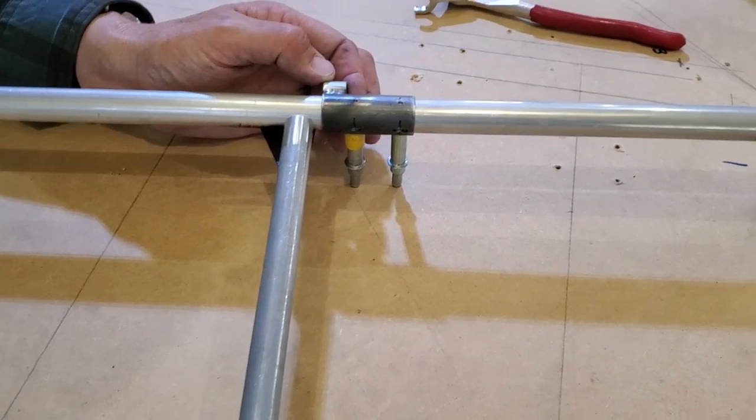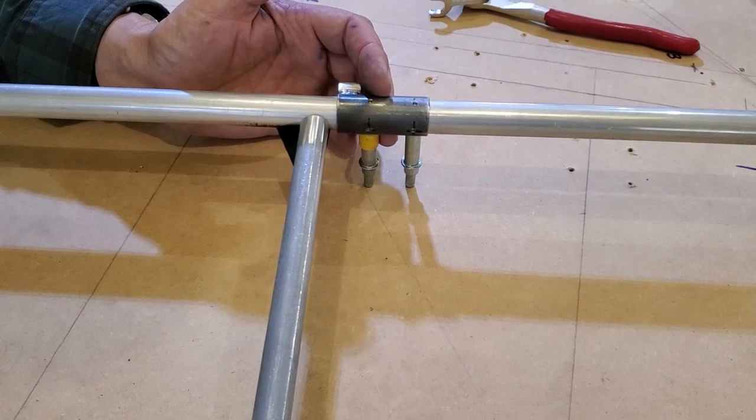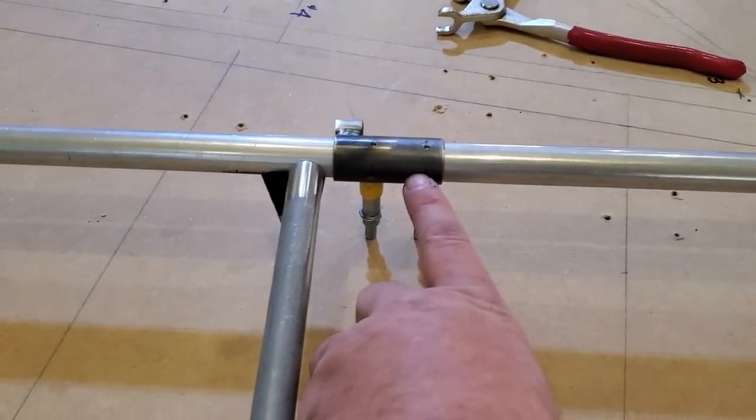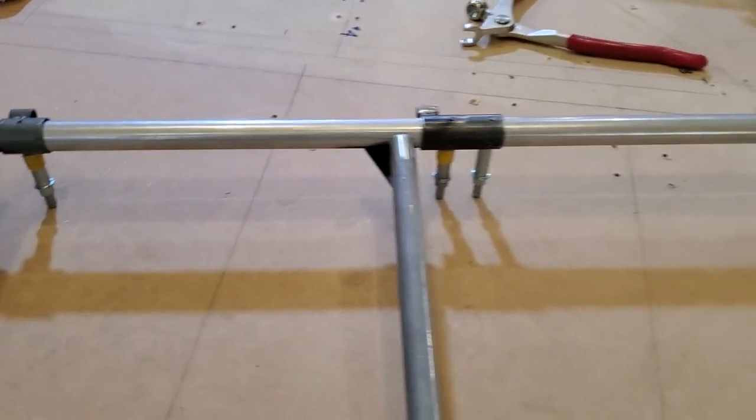We'll leave the hinges in place, but we're not riveting the hinges — just Clicoing them on. This one has to come back off because it's the one I have to finish welding.